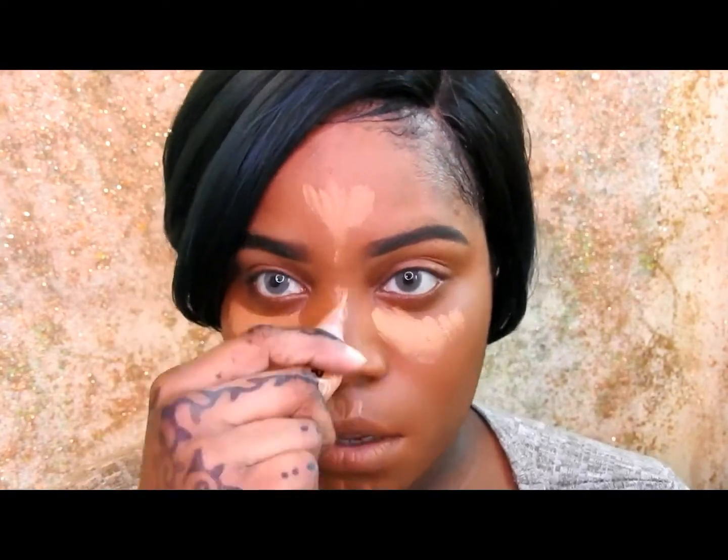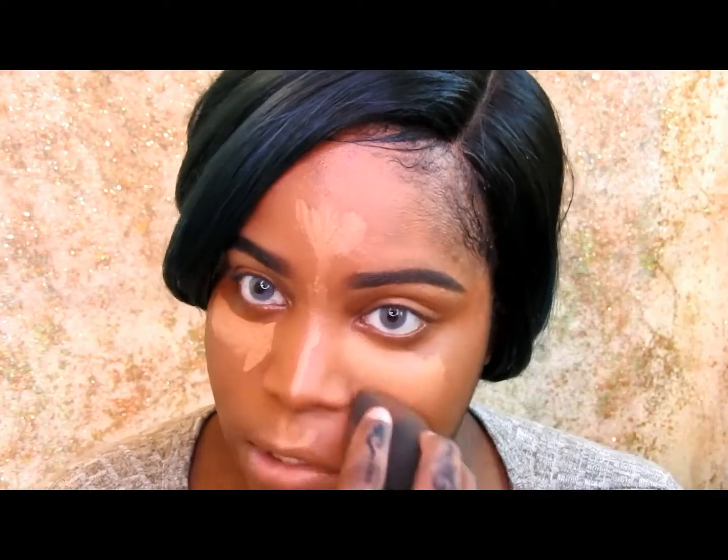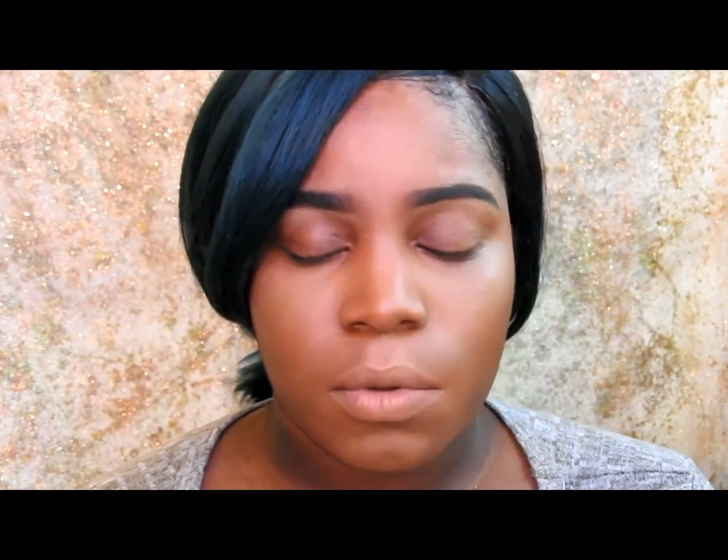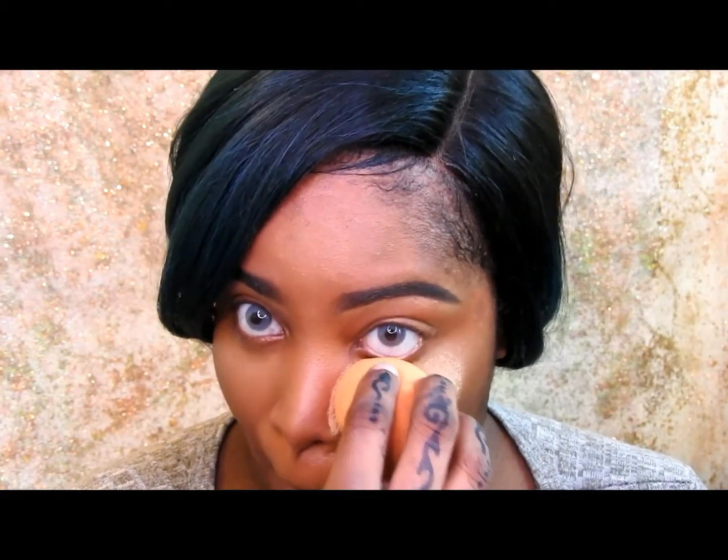You can see my color correction around my eye area because I do it the most there. But look how beautiful that is. I'm going to conceal using my LA Girl Pro Conceal in Fawn, because I love this concealer a whole bunch. So now I'm going to be taking my Sasha Buttercup and using my Real Techniques sponge, pressing it right in there.